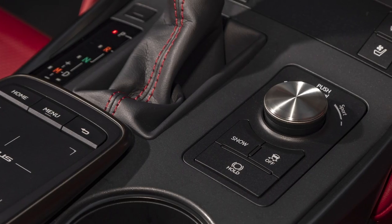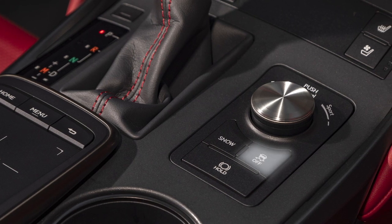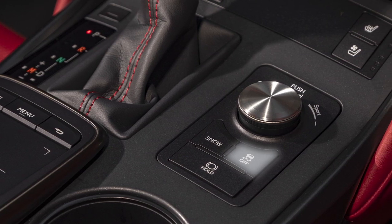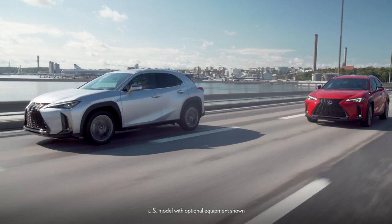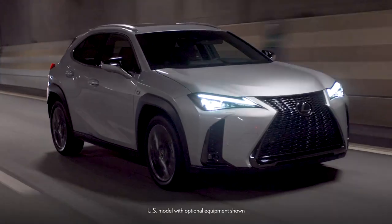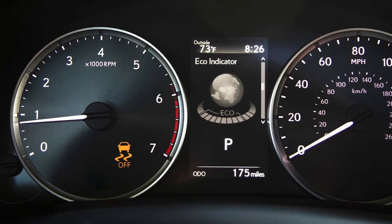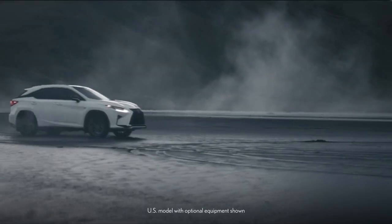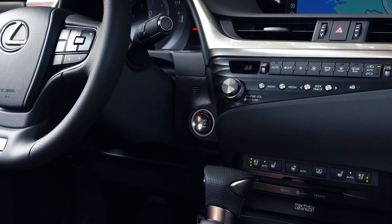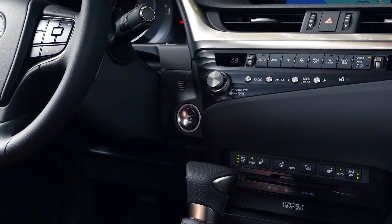Quickly pressing and releasing the combined TRAC and Vehicle Stability Control VSC switch will turn the TRAC function OFF. When the TRAC system is OFF, a Traction Control Turned OFF message will appear on the multi-information display. Pushing the TRAC VSC switch again turns the system back ON. It also turns back ON automatically each time the ignition is turned ON.